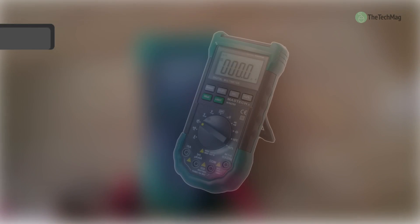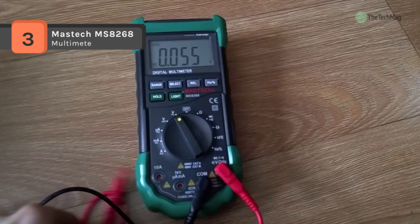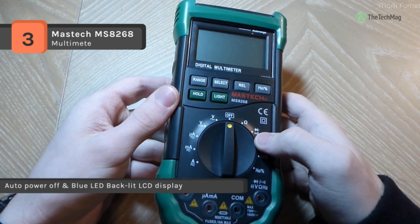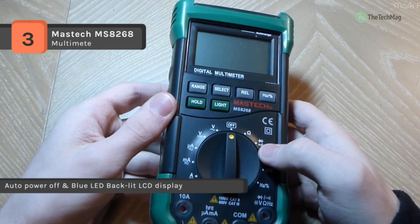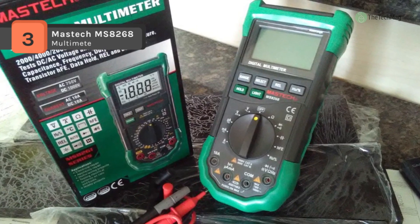The Mastech MS8268 is equipped with sound and light alarms against misconnecting of test leads. It has both standard range and auto range switching. It measures HFE of transistors and capacitance using the special multi-function socket for more accurate values. It also offers a backlit screen, a data hold function, and is powered by AAA batteries.